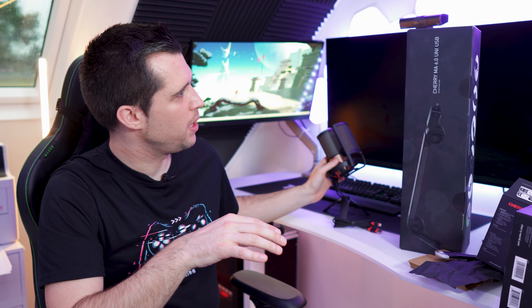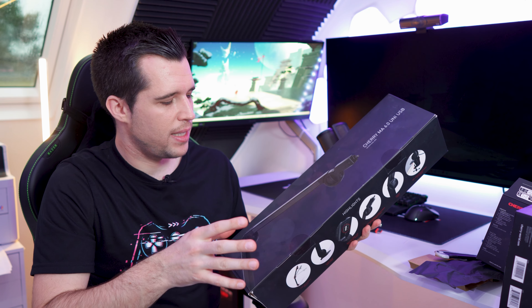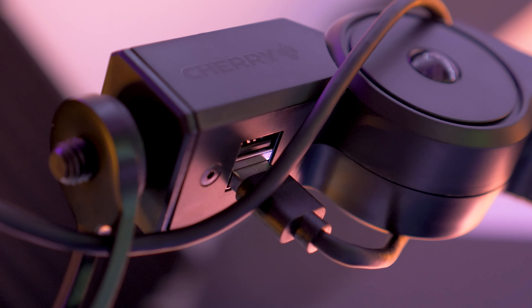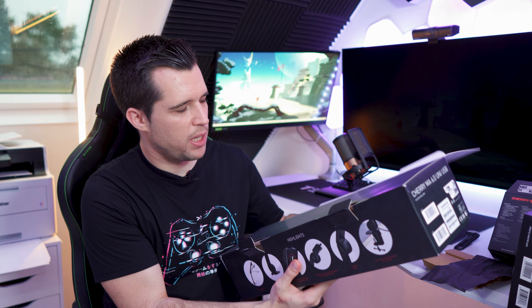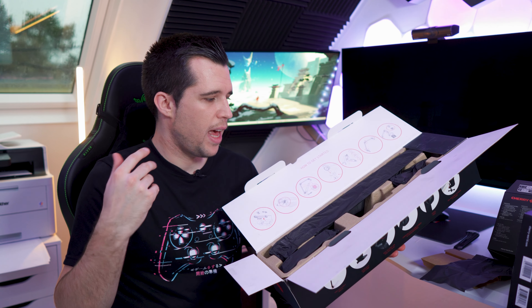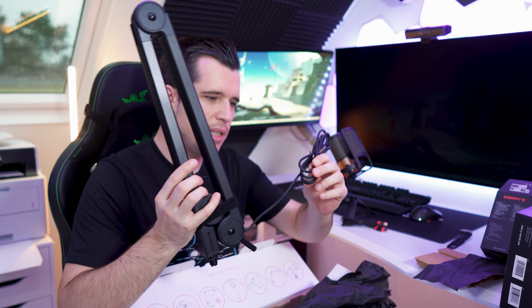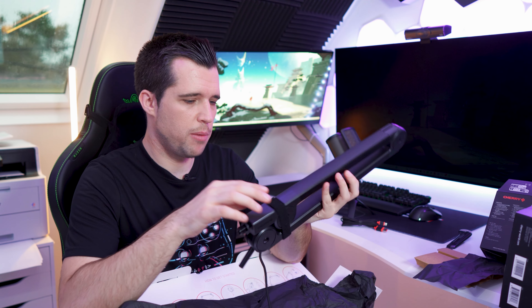We also have the Cherry MA 6.0 UNI USB arm. The cool thing about this arm is that it's not just a simple mechanical arm — it also acts as a USB extension and even comes with two USB ports, so it's basically a USB hub. I'm really excited about this arm because I always had cheap mechanical arms from Amazon that never had a USB extension, so having the cable around the arm was never very clean. This looks pretty sick.